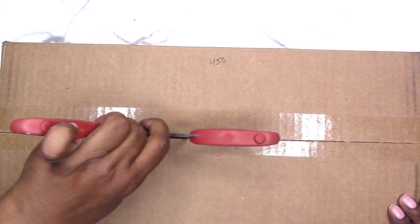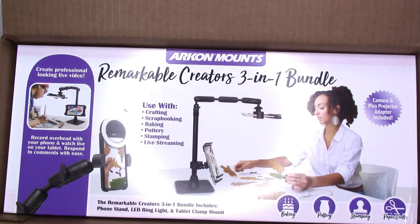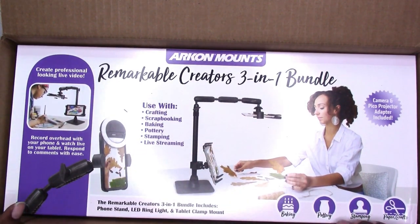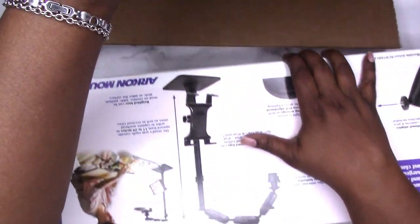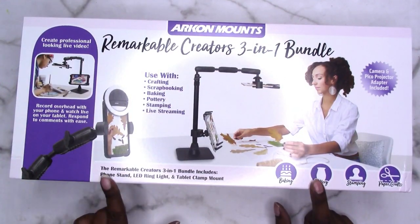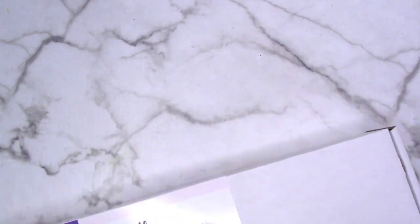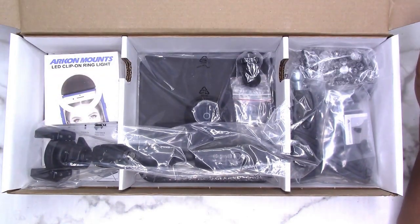So I'm just gonna go ahead and open the box and get it set up — we're gonna set this up together. Let's take the packing information out. So this is the Remarkable Creators 3-in-1 bundle, and as you can see this is what the mount looks like. It can hold an iPad and your phone, so if you're recording videos this is a must-have. I looked into this for a few months before I went ahead and purchased it.